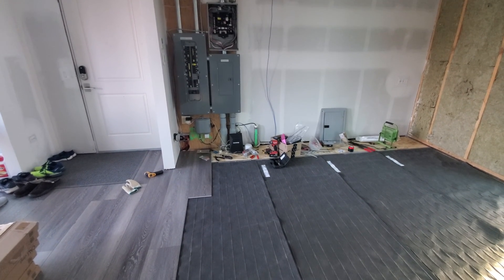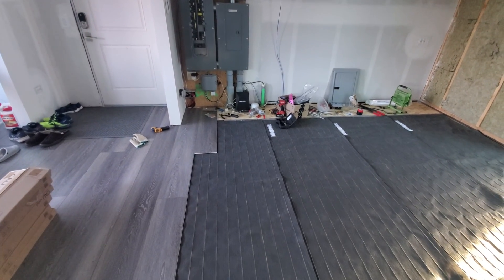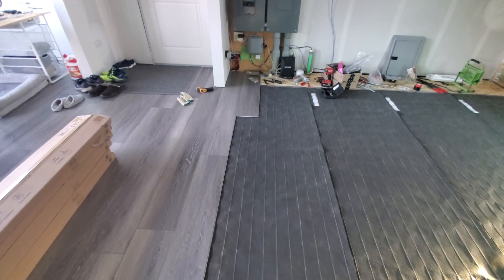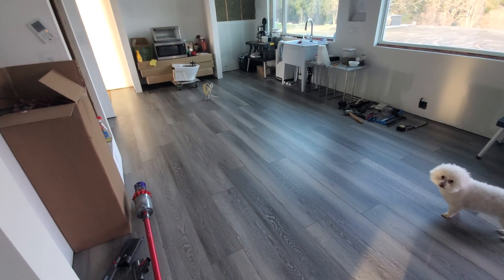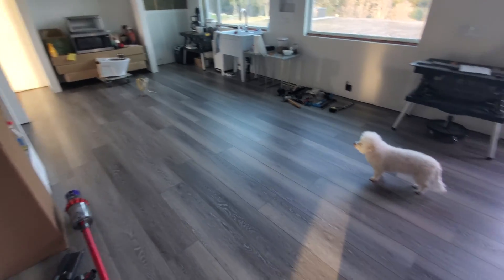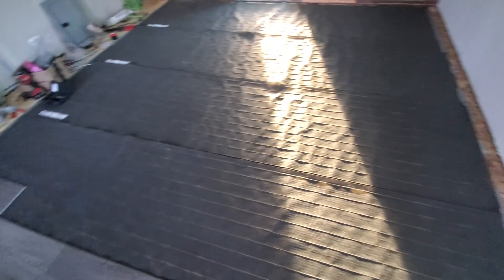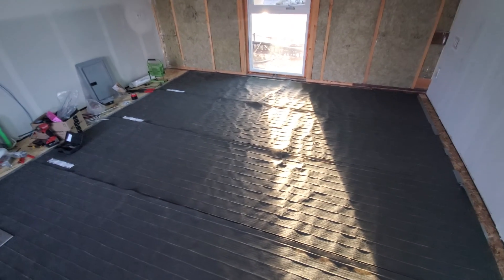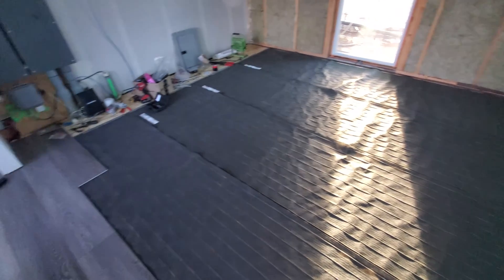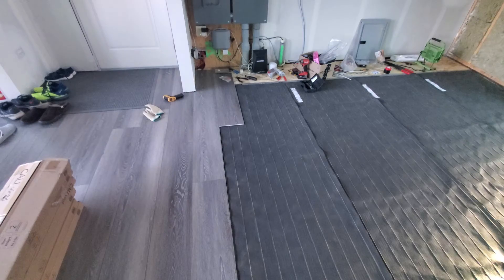Here we are with part two of our Thermosoft Warm Step installation. We're doing the first half of the house — you may remember from the last video we got the flooring in through this part. We've got our Warm Step mats under all these parts with the flooring in so far. You can see the mats going into the living room here where we haven't covered it yet, and we're testing it before we do because we want to make sure the thermostat is going to work the way we expect.